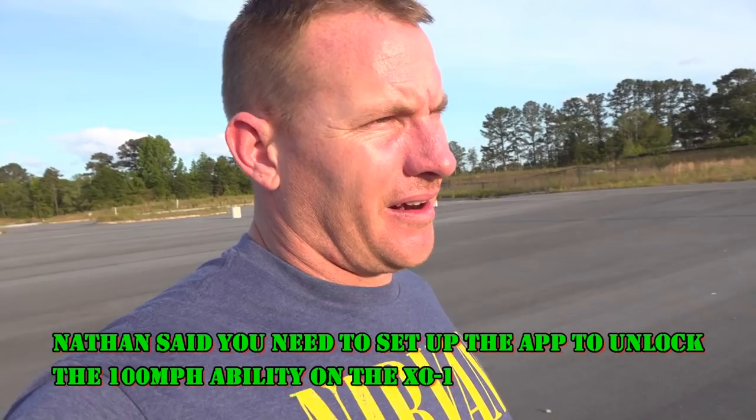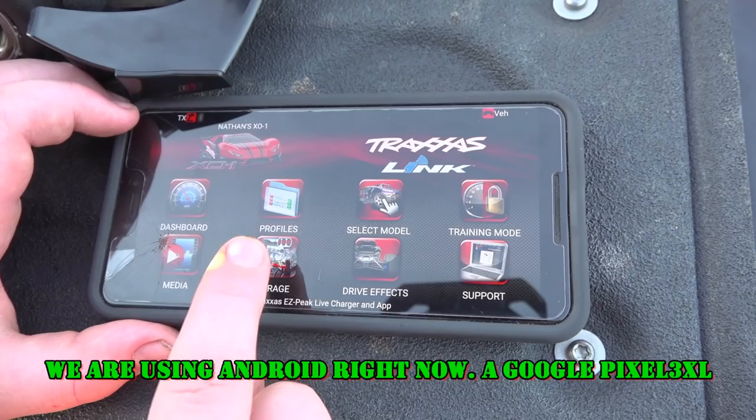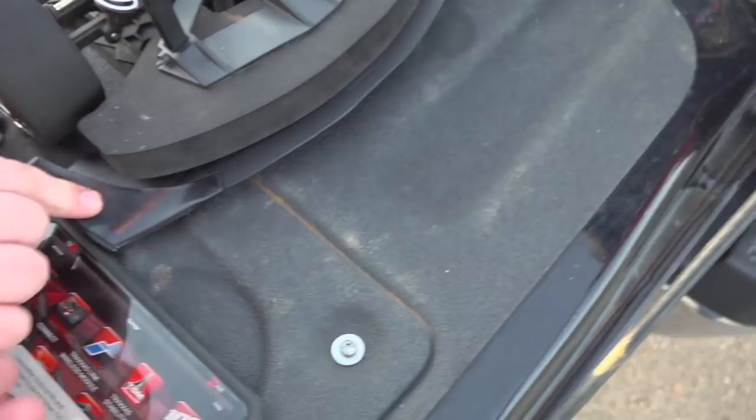Nathan's going to set up the app. I'm walking back to the car. The app is called X01 — it's the TQi app for Traxxas. There's the app, guys. You want to unlock 100 miles an hour? Yeah, go ahead and unlock it right now.